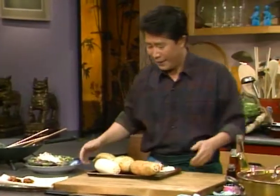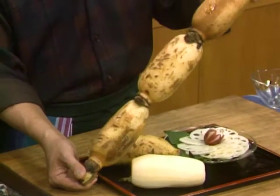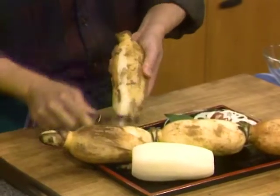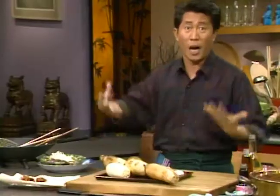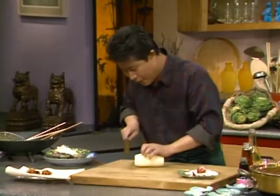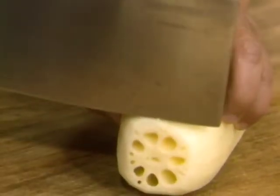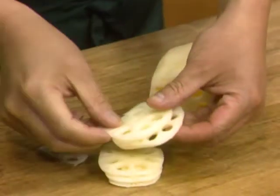I want to show everybody something very interesting and exotic — we'll use some lotus root. This is the whole piece of lotus root. When you use it, it's very simple. All you have to do is use a peeler and peel it. After you peel it, you can drop it in boiling water and parboil it a little bit, and then it looks like this — it's beautiful. I'm going to cut it up with a knife. Look at this — it's got a lot of holes, like a Swiss cheese. Sometimes they even use it to stuff rice. Beautiful pieces like this.